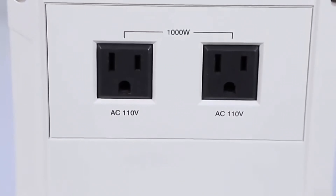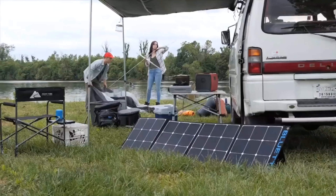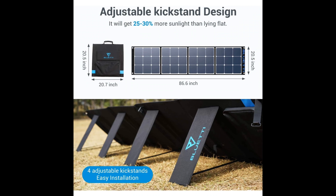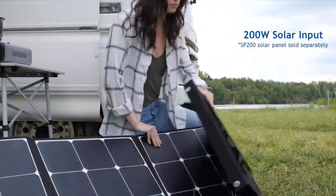Don't forget to like and subscribe to our channel. And finally, our SP200 solar panels. Check the description below if you want to buy these items.